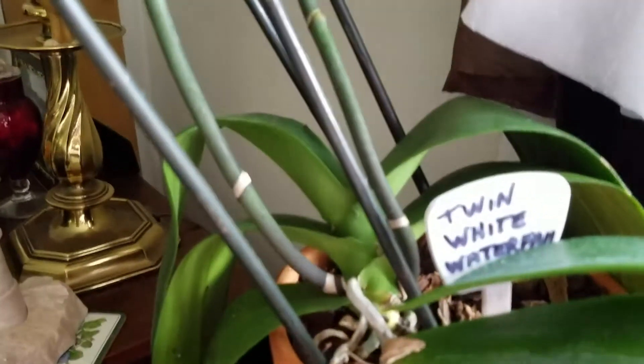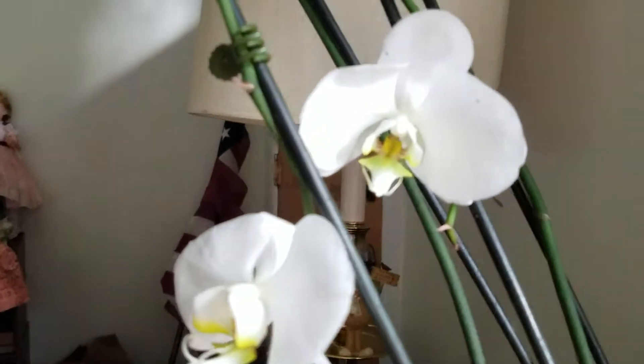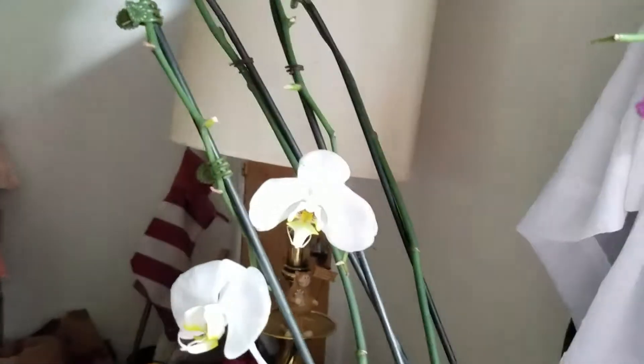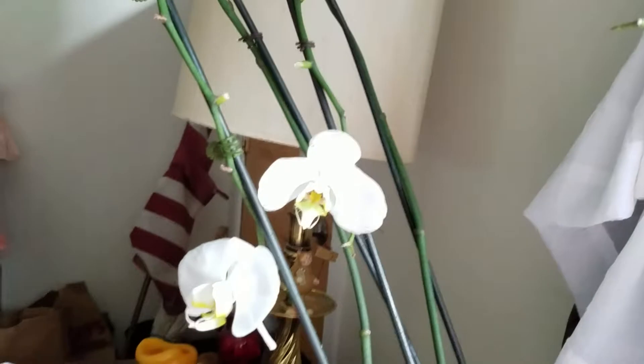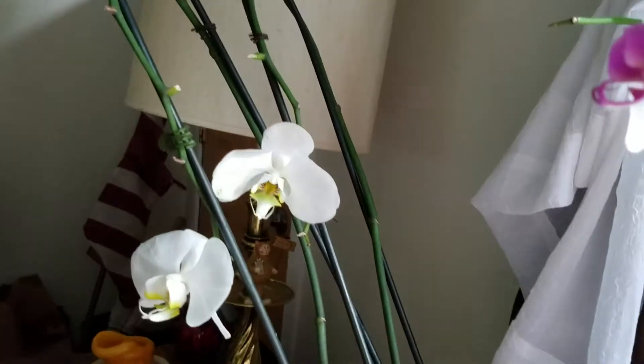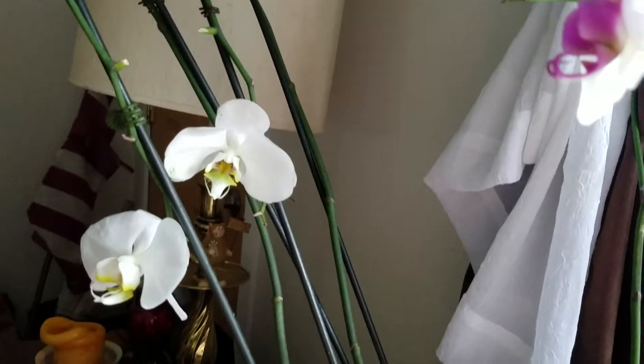And this was my white waterfall that had hardly any roots and it's down to just two blooms. Now those blooms didn't fall off, remember, because of the fact that I repotted it in bark from moss - they fell off because there were no roots, they were all rotted.